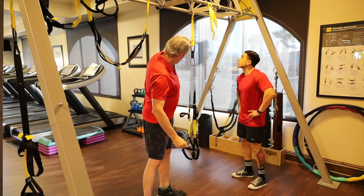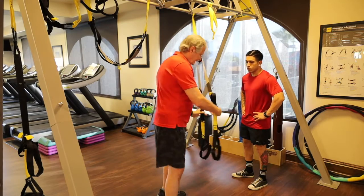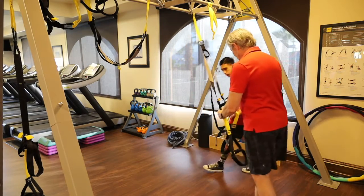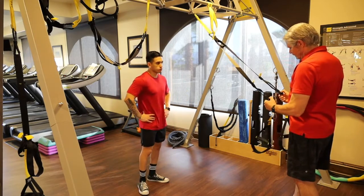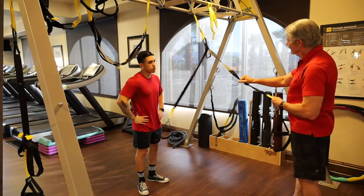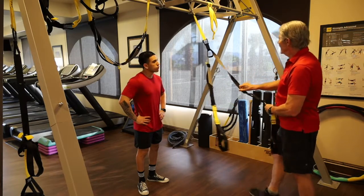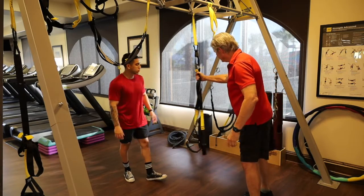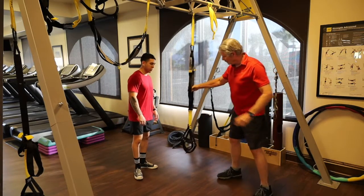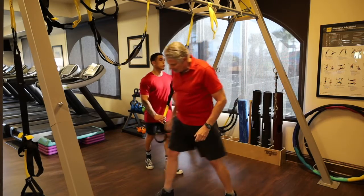Here's our TRX strap. To lengthen the straps, grab the two buckles and pull them together. To shorten them, grab the yellow and pull. Go to the back of the TRX routines section if you want a more thorough review of that.